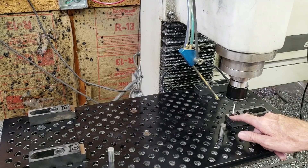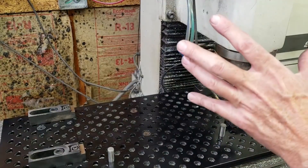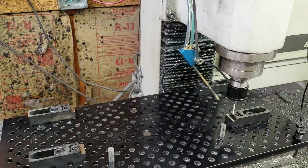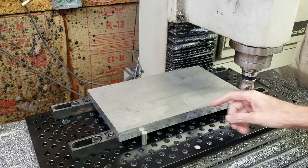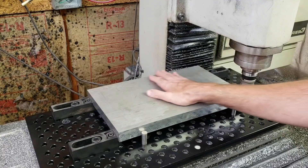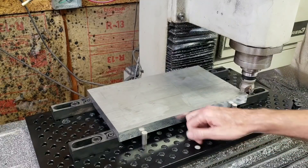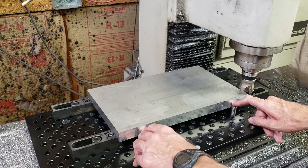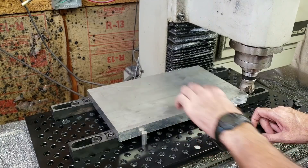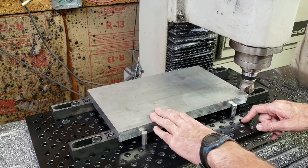I usually set my zeros on the top of the clamp jaw, and sometimes I set everything up and then forget. Then I have to take it all apart to grab that zero, so I'm going to do that first and then put the fixture plate up. The piece is in and tightened down. There's a big gap between the clamps but I'm not doing any heavy machining. The front alignment isn't critical because this will be located on pins on the tooling plate — that's what locates it, not the edges.